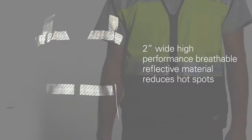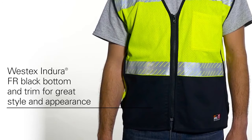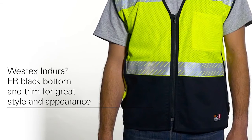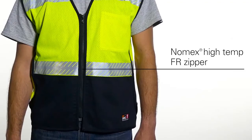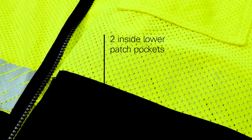The Endura FR black bottom and trim helps keep the vest clean and enhance the worker's appearance. It has a Nomex high temp FR zipper and optional D-ring access.